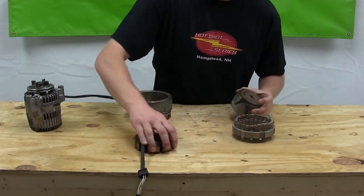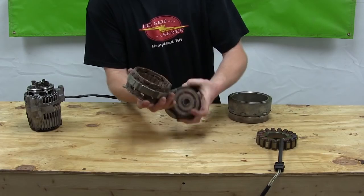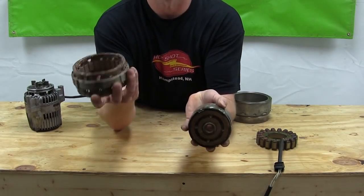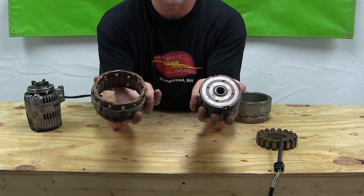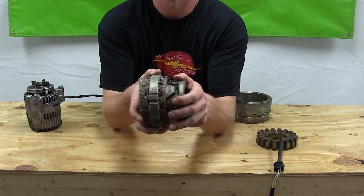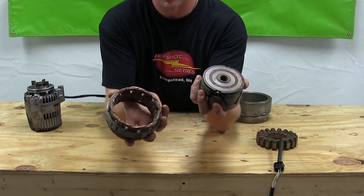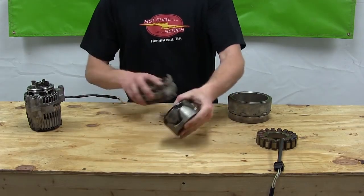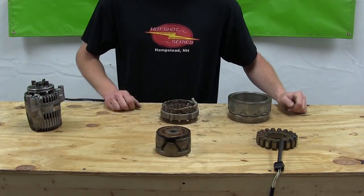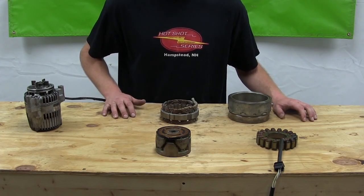Over here we have what's called a field excited unit. Here's the stator and this one's the rotor. Again the rotor is attached to the crankshaft, it spins inside the stator. There is no permanent magnet on this — it's an electromagnet rotor — and that's the biggest difference. Your components might not look exactly like this, but this should give you a rough idea of what you've got.